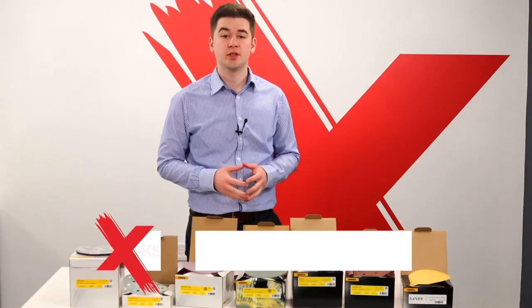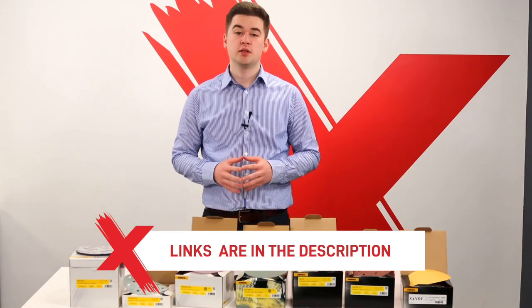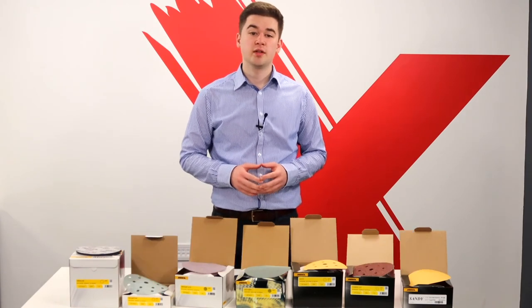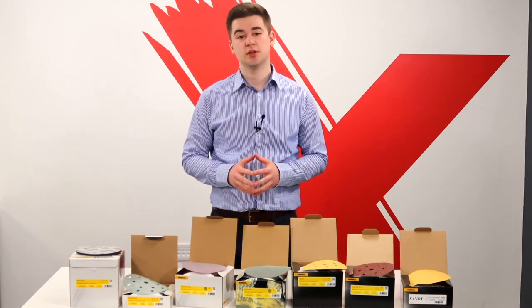That's the final product we want to discuss today from the Mirka sanding range. There are more products available, but we condensed this list down to our most popular. The links for the mentioned products will be in the description below, but if you have any other questions, please get in touch. If you enjoyed this video, give us a like and subscribe and hit the notification bell so you don't miss out on any of the new content we are going to release.